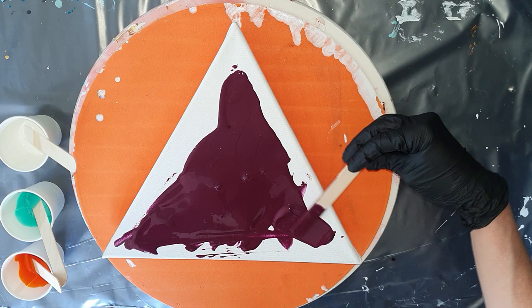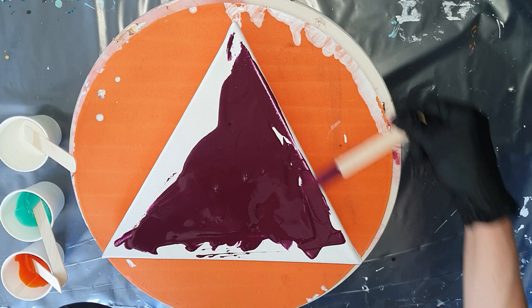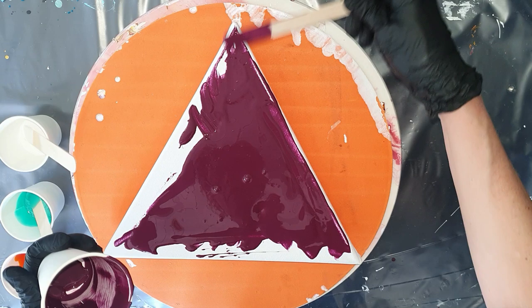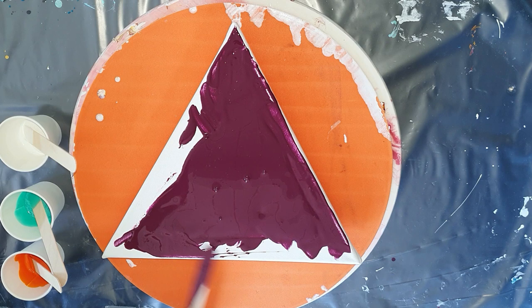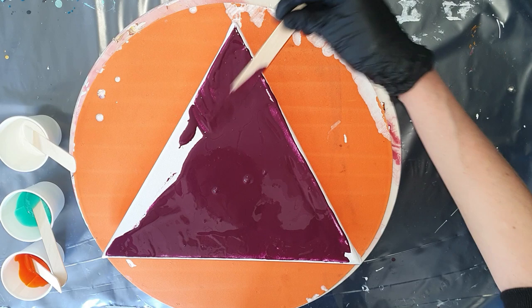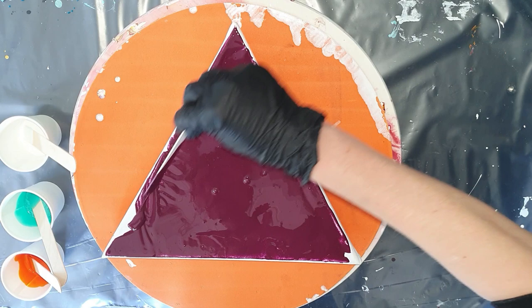I'm using the Boom Gel Stain paints again, and they are already mixed so you can use them right out of the jar. I think they are made in Australia, but I can buy them here in the Netherlands now. What I did first is add a little bit of water to these paints because they are really thick. For example, I used 10 milliliters of paint and 1 milliliter of water, and for the base layer I used 15 milliliters of paint and 5 milliliters of water.